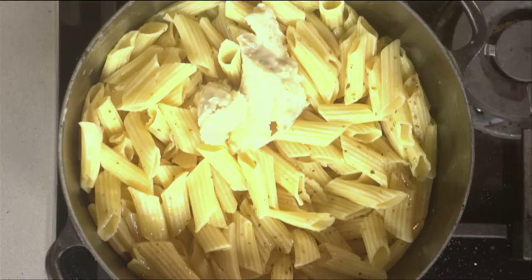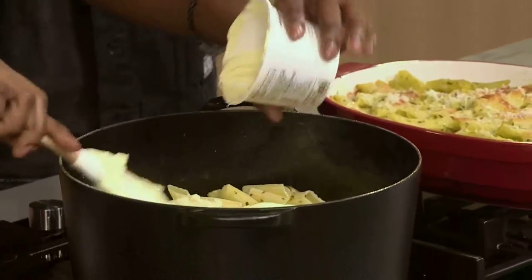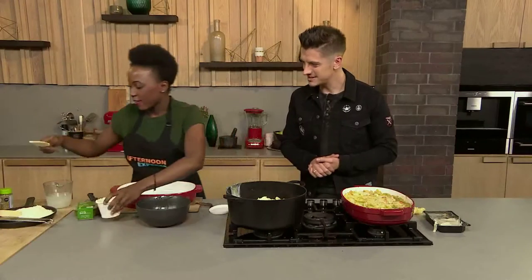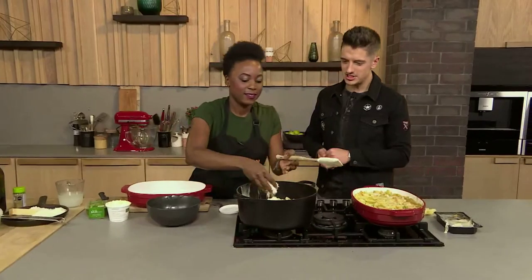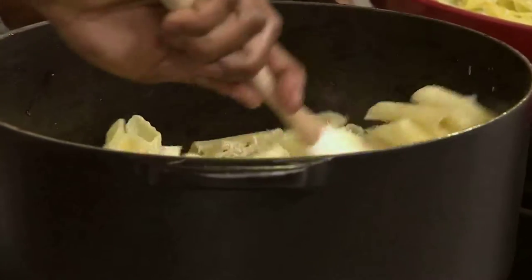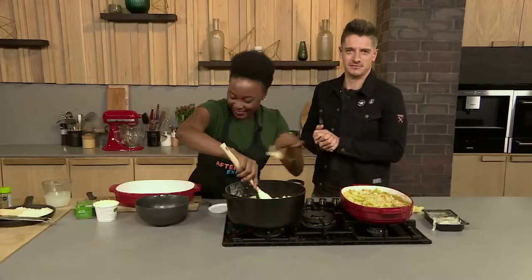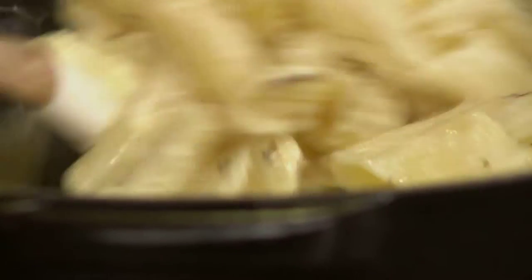Then we're going to add mascarpone — it's a mascarpone. Mascarpone is delicious because it's super creamy and it adds such a richness to all sorts of dishes. And then we've got some parmigiano reggiano. So that's three cheeses.